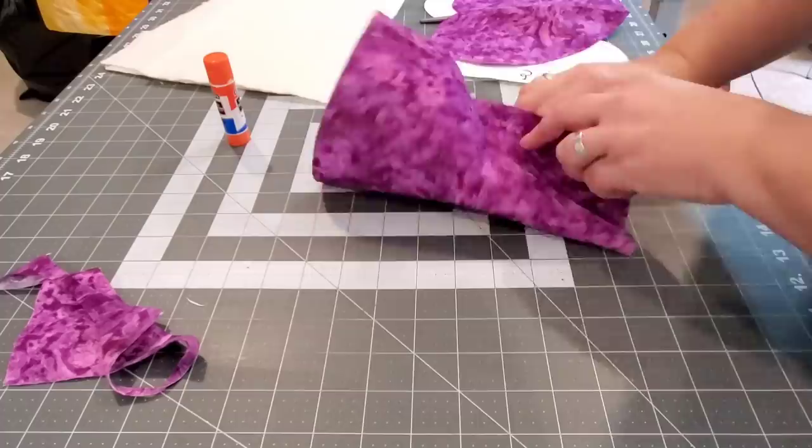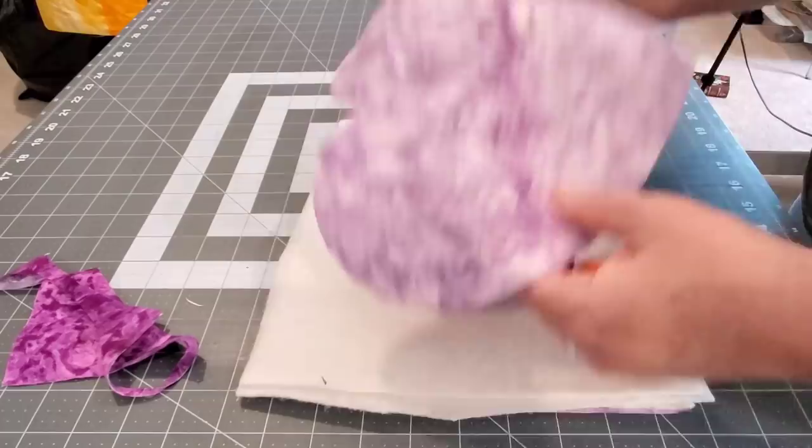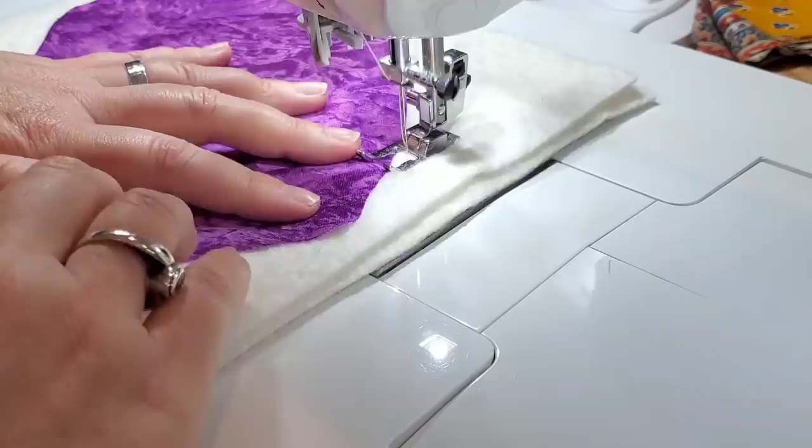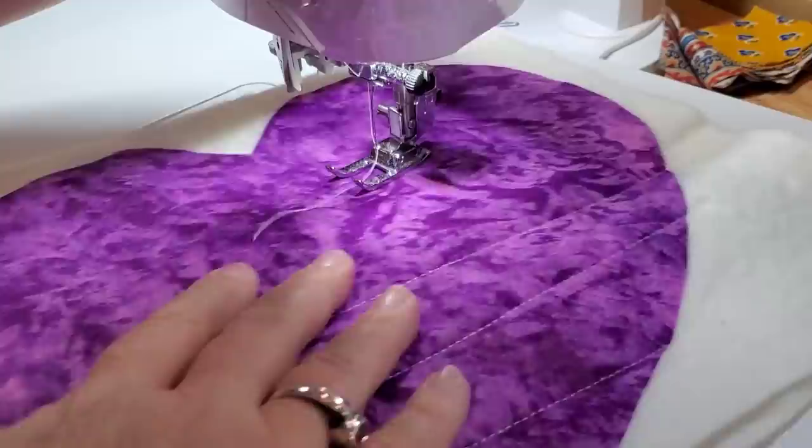The next thing we're going to do is glue baste all of our layers. Let's bring in the back fabric. Today I'm using three layers of cotton batting, but you could substitute that for Insul-Bright if you wanted. Just using a glue stick and glue basting these layers with the heart on top, then bring that to the iron, dry that glue, and fuse these pieces in place.